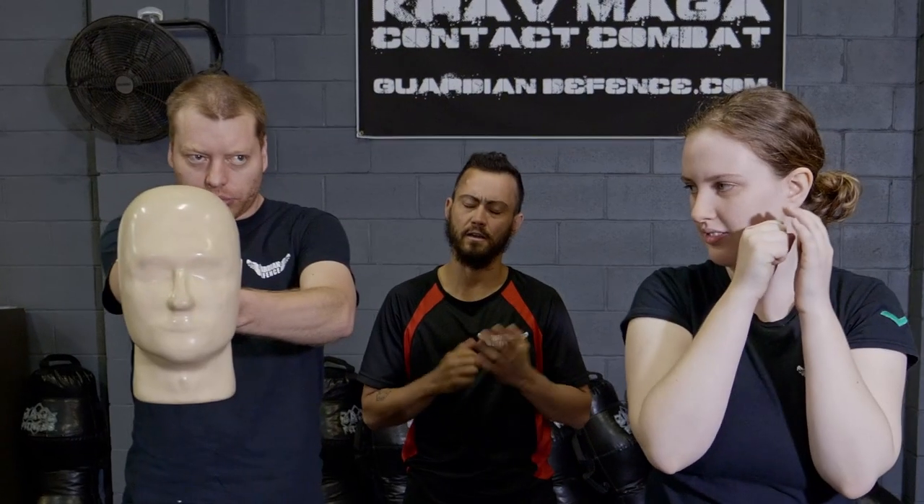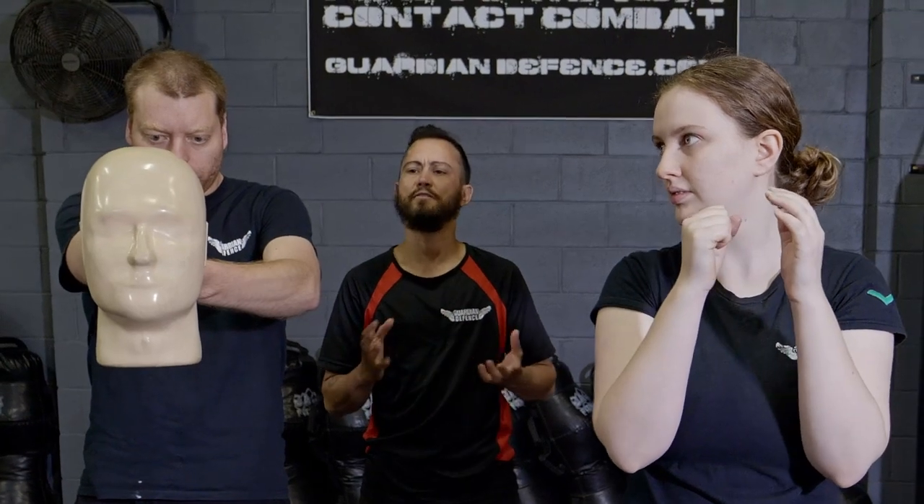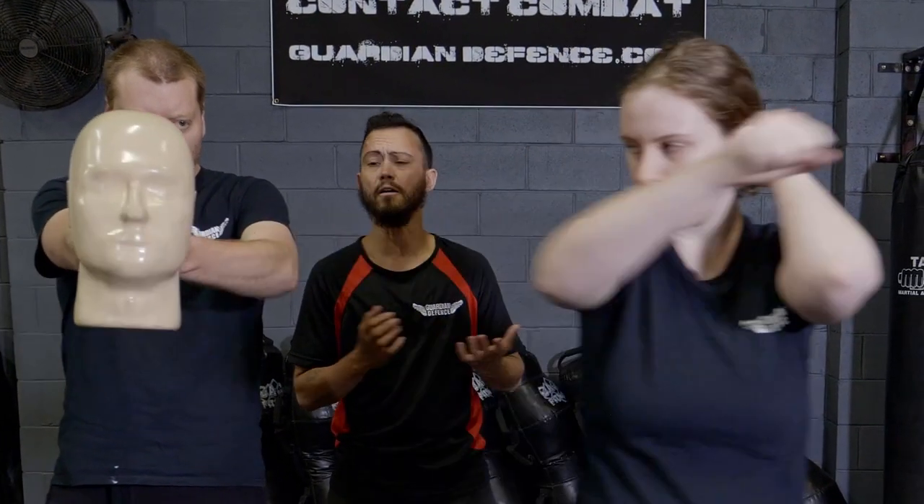Fantastic. If it's a high level threat, obviously a throat strike is a reasonable thing to do. If it's a lower level, maybe you go for a facial shot like the bridge of the nose. Ultimately, both will do a decent job.